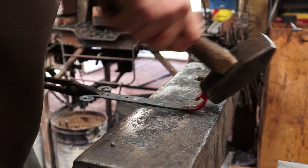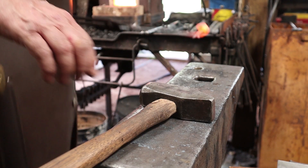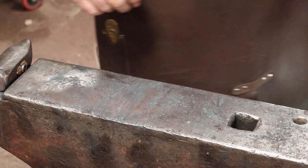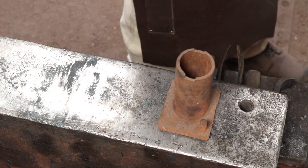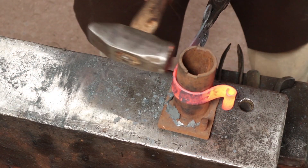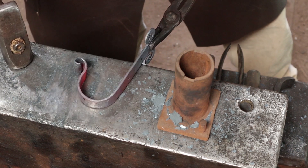These fishtail scrolls are real hard to fix if you mess them up, so try not to mess it up. Now we can make a hook out of it. I'm just going to do that in this pipe jig — just a piece of pipe with a little tab welded up here. That catches the end of the scroll so you can bend it up. These are really handy for a lot of different things. I'm going to cool that scroll end off a little bit so I can tap on it.